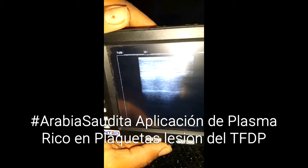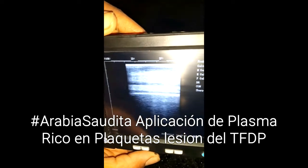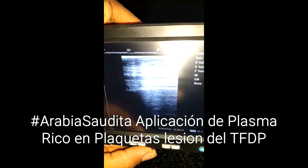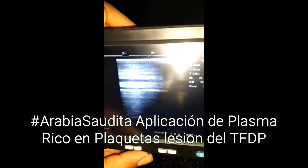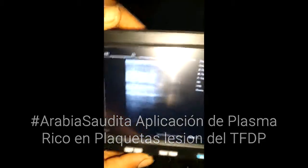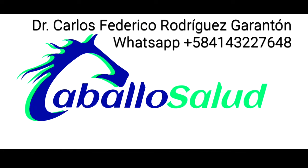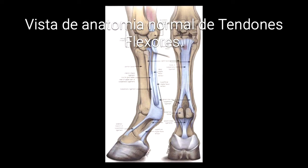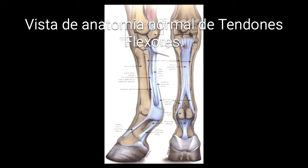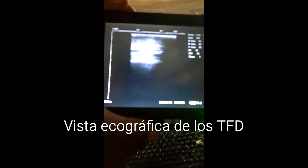You can see the tendons and there is a point — a location of a problem here with the tendon. I am going to put it here. Quieto, quieto. There are the tendons.